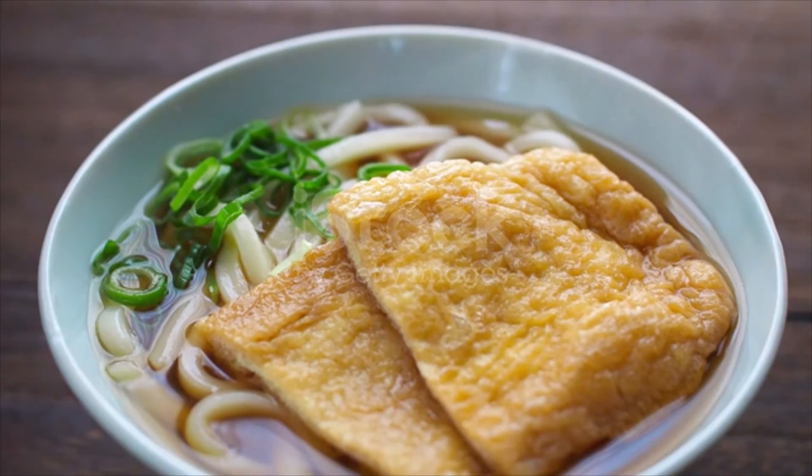For non-vegetarian dashi, add 1 and a half cups katsuobushi and bring to a boil again. Once boiling, reduce the heat and simmer for just 15 seconds, then turn off the heat. Let the katsuobushi sink to the bottom, about 10 to 15 minutes. Strain the dashi through a fine mesh sieve set over a saucepan. Now you have roughly 2 and 1/4 cups dashi.